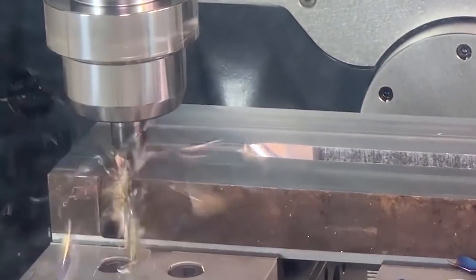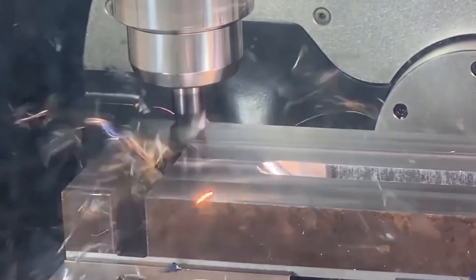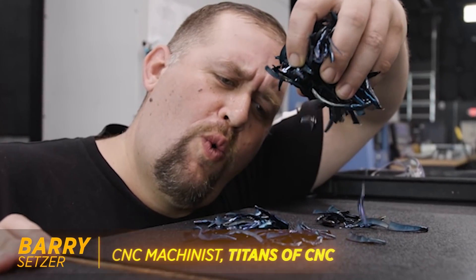Coolant plays several very important roles in the milling process. Obviously it cools your tool and workpiece, but it also lubricates your cutting tool, flushes chips away from the cutter, and it protects the part and the machine from corrosion.